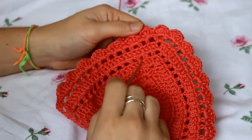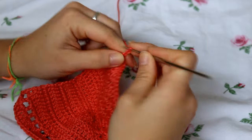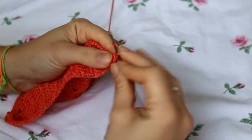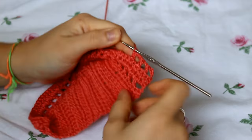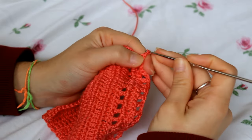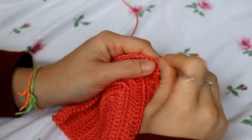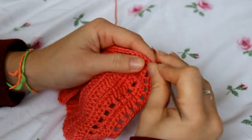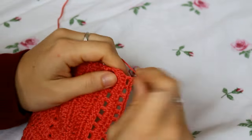Now create the second row with squares. Chain four, skip a stitch, double crochet on the next, chain one, skip a stitch, double crochet on the next — continue until you get to the top. At the top, chain one, create a double crochet in the middle of those four double crochets, chain two, and create another double crochet on the same stitch. Continue the pattern until the very last stitch.